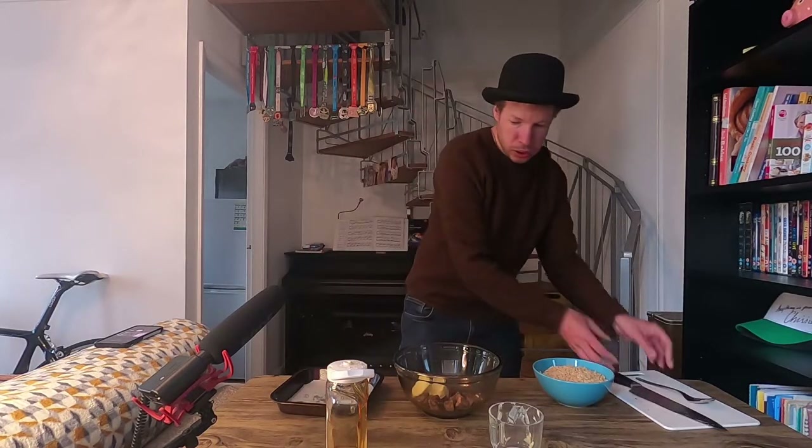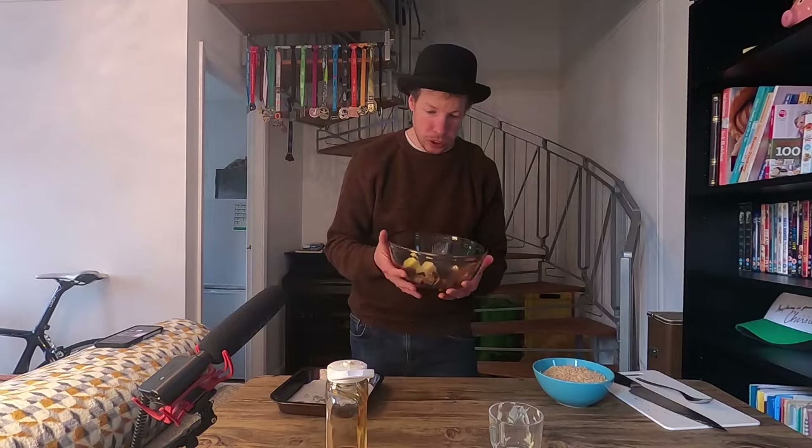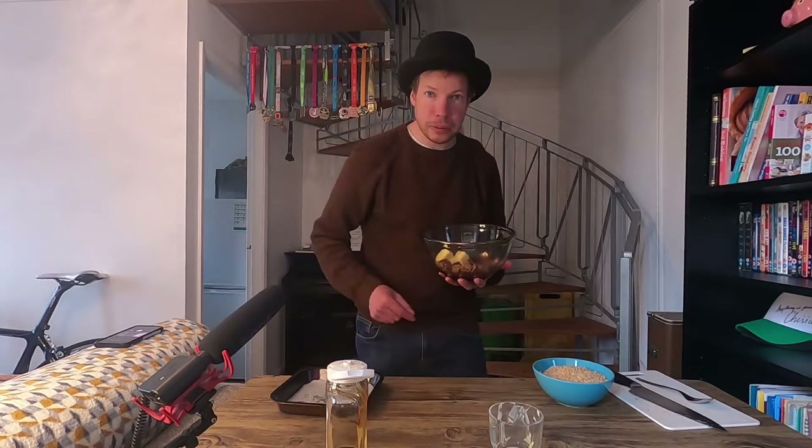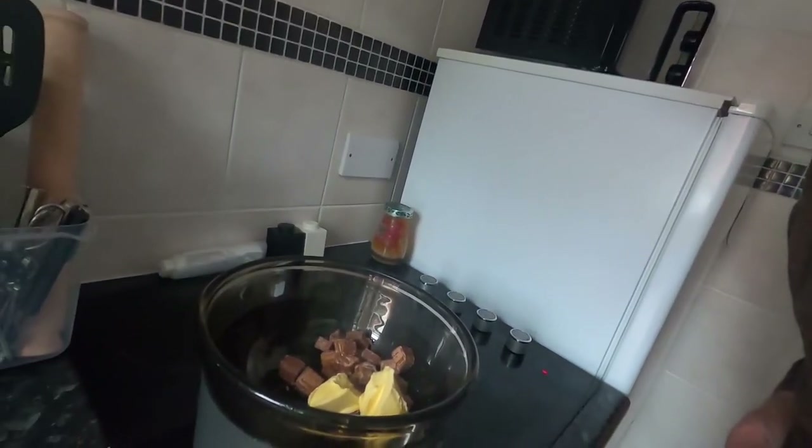Okay, so what you need to do with this mix is we're going to melt it over a pan of boiling water, and when it's all gooey we're going to mix the rice krispies in. Right, so we have got the ingredients over a pan of boiling water — I'm going to just let that melt down for a few minutes.